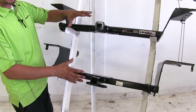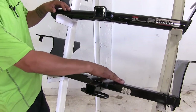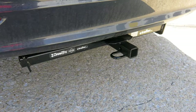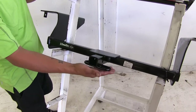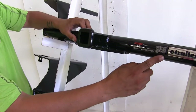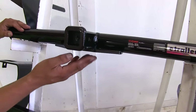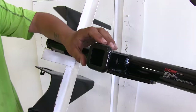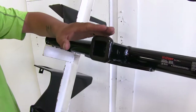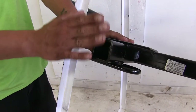The first thing you'll notice is that they are going to be similar but they're going to look a little bit different. The Draw-Tight is going to have a square tube design and it's going to sit right below the bumper with a loop style safety chain connection point. Whereas with the Curt we're going to have a round cross tube, also sitting right below the bumper, with a plate style safety chain connection point. The Curt is going to have a collar around the receiver tube, giving it a nice clean finished look, whereas the Draw-Tight is going to have more of a clean flush cut to it.